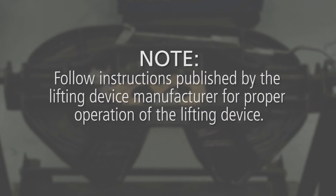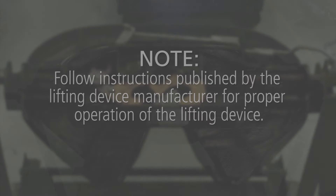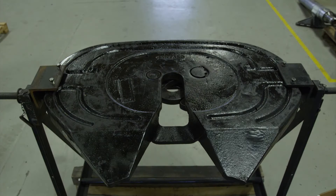Follow instructions published by the lifting device manufacturer for proper operation of the lifting device. Place the fifth wheel right side up on a flat, clean working area or dedicated fifth wheel rebuild stand.